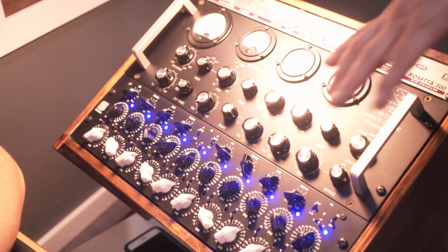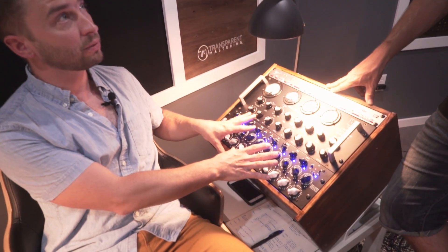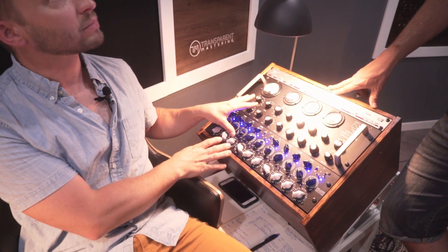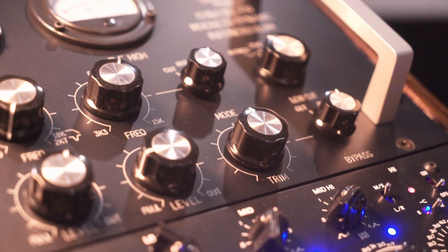I put the Infundibulum first in the chain so I can deal with tricky dynamic problems — sibilance, proximity effect — before the EQ. That way the EQ is being used purely for EQ decisions, not dynamic problem-solving. Some engineers put Infundibulums at the end as a loudness tool, but I prefer using it correctively at the front.